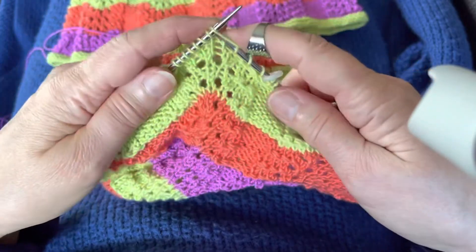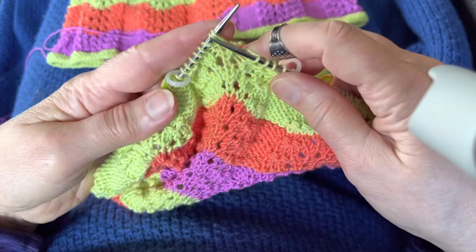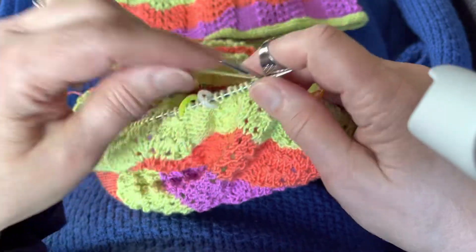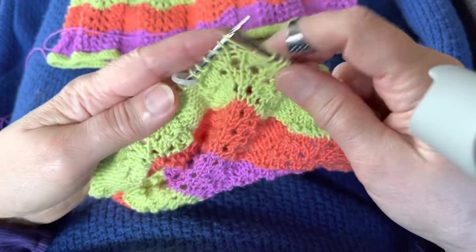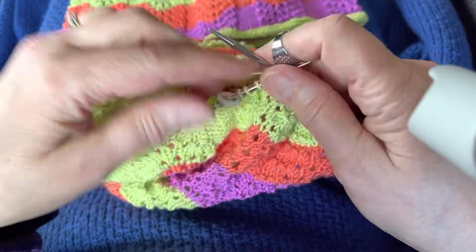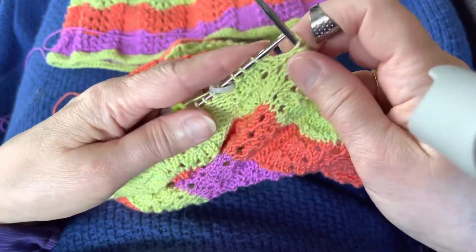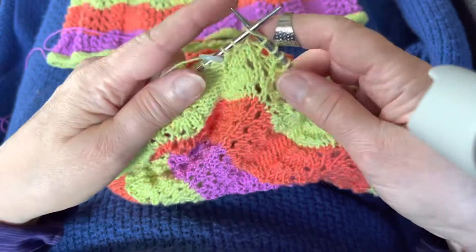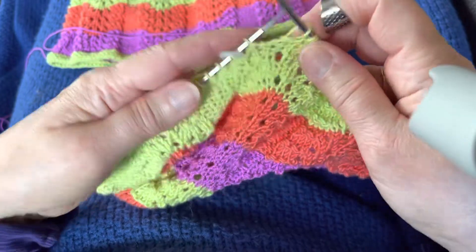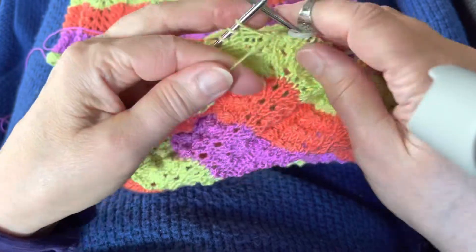For row two of the pattern, I have one more increase. This shows you too how the purl stitches — there was only one before at the very beginning — how the purl stitches have increased. I have those in between the markers, separate from the lace part of the pattern.